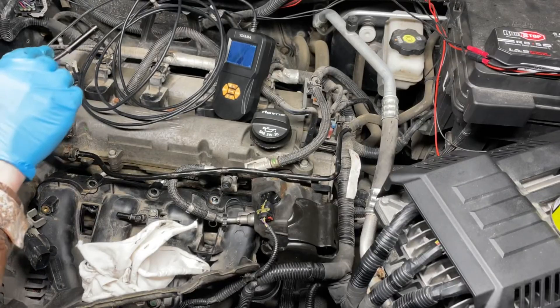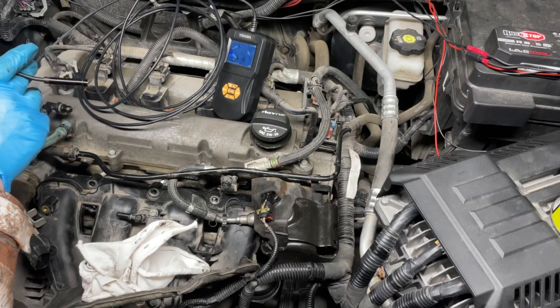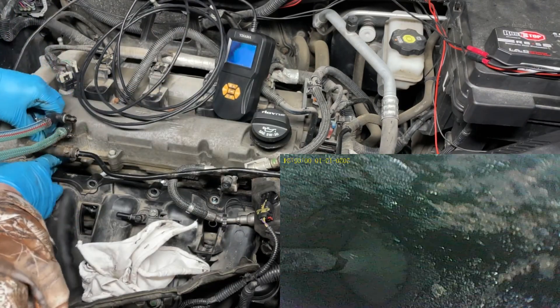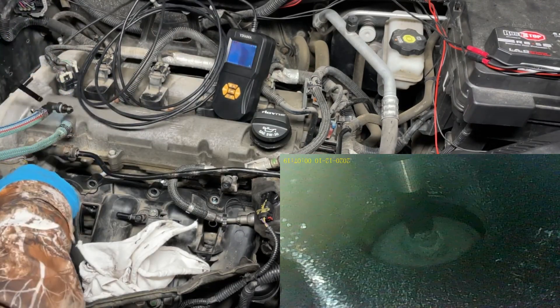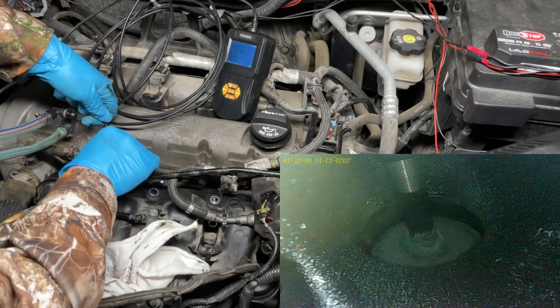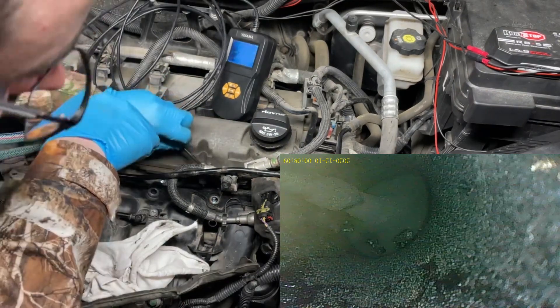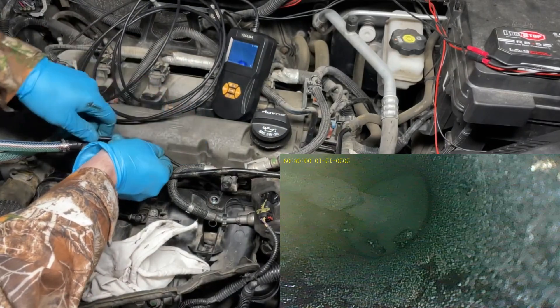Now that the valve cleaning process is all complete, we're just going to use our borescope camera to look inside the valves and see how we did.